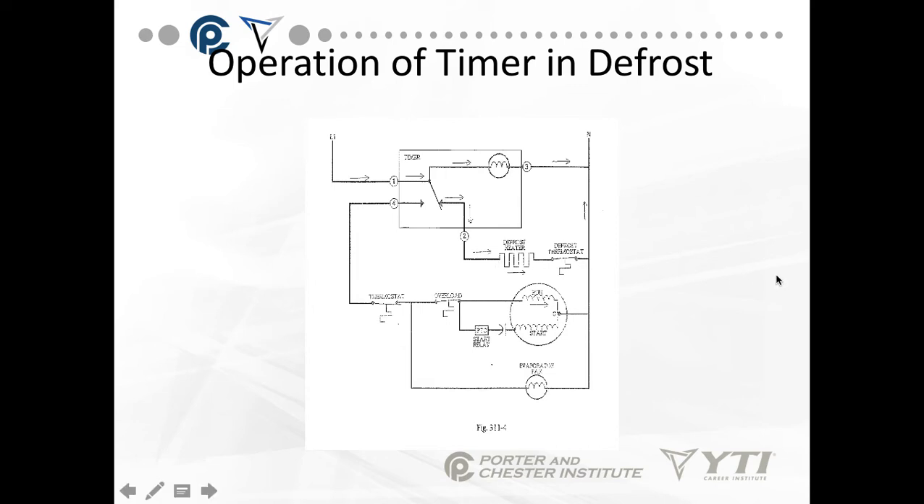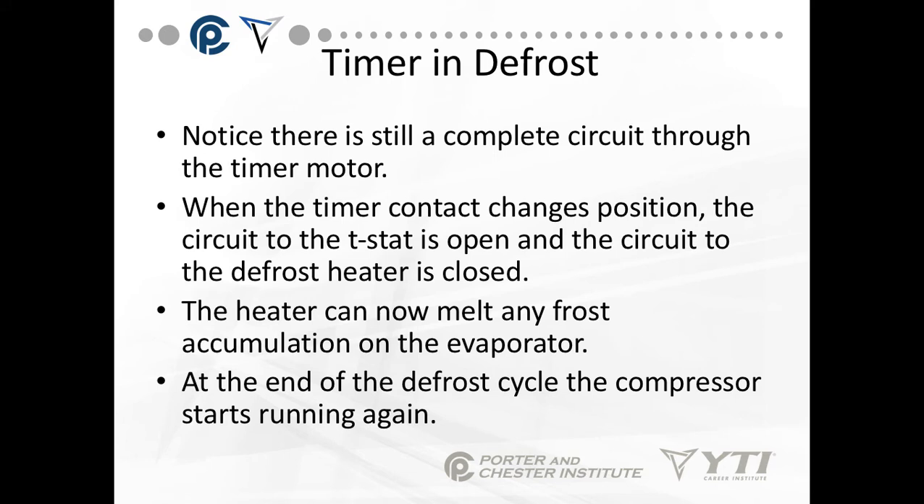The thermostat, when it reaches 40 degrees, will shut the heater off. There's still a complete circuit through the timer motor. When the timer contact changes position, the circuit to the T-stat is opened and the circuit to the defrost heater is closed. The heater will now melt away any frost accumulation on the evaporator. At the end of the defrost cycle, the switch returns to normal position and the compressor starts running again.